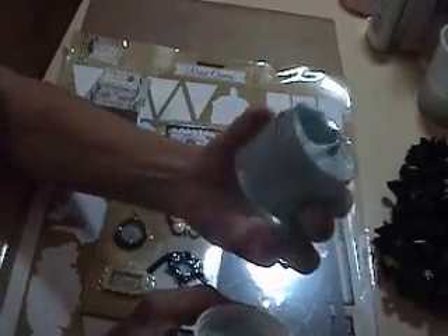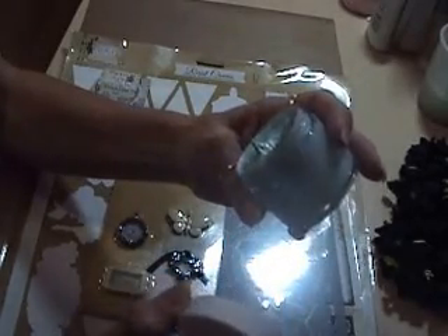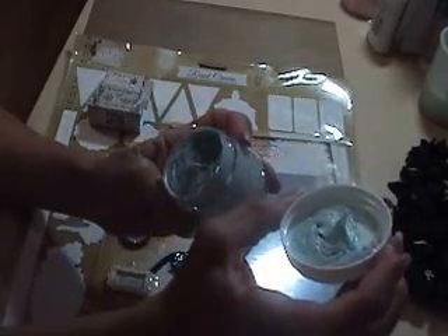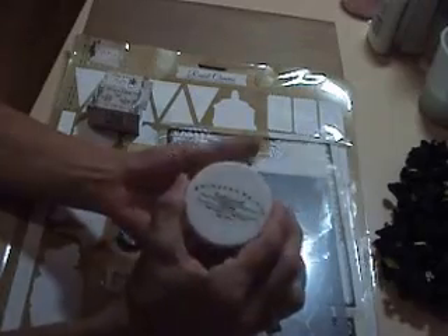I had also ordered the Prima Embellishment Add-On Kit. What you get is a Textures — and this one's Patina. This one is not as smooth. It has a little bit of texture to it. I don't know if you can see it, maybe on the sides or even the lid. I think this will work out good to add just a little bit of texture. Can't wait to play with this.